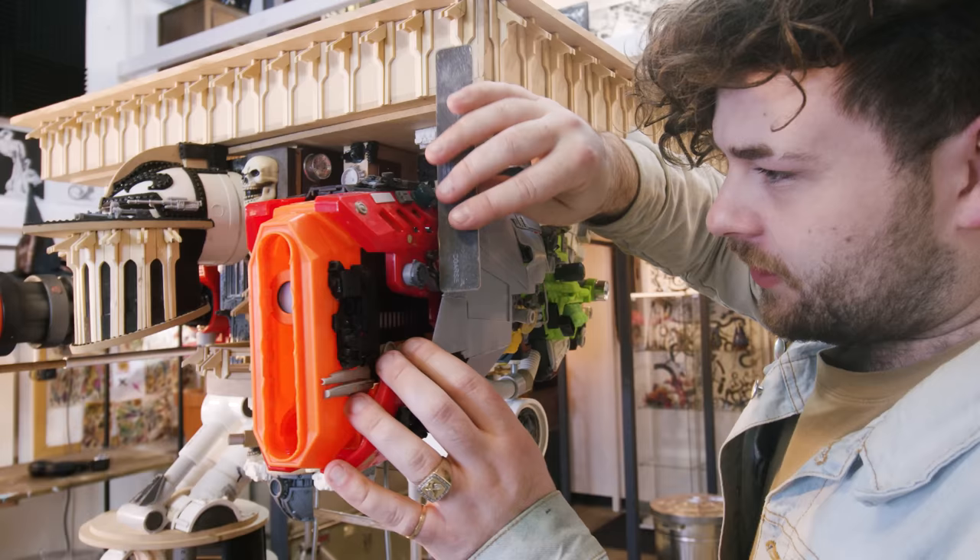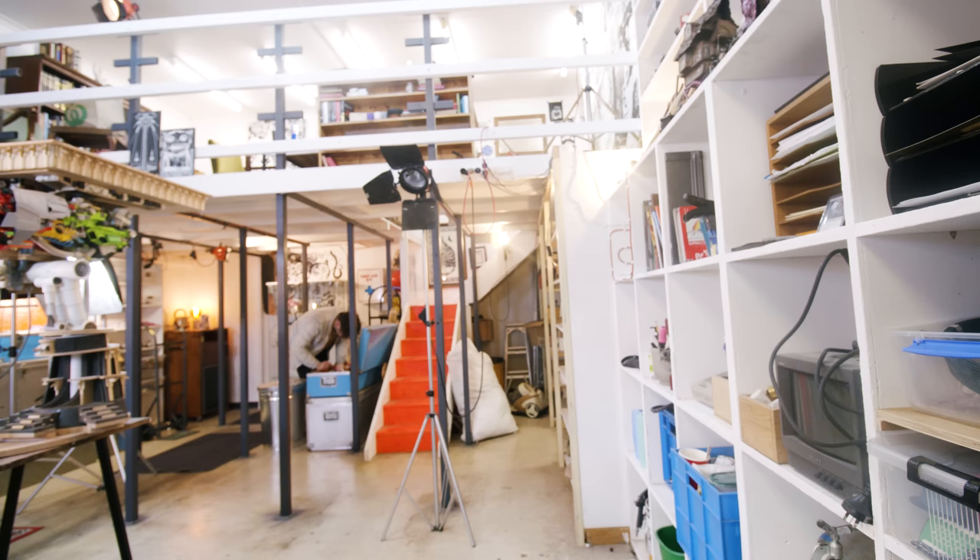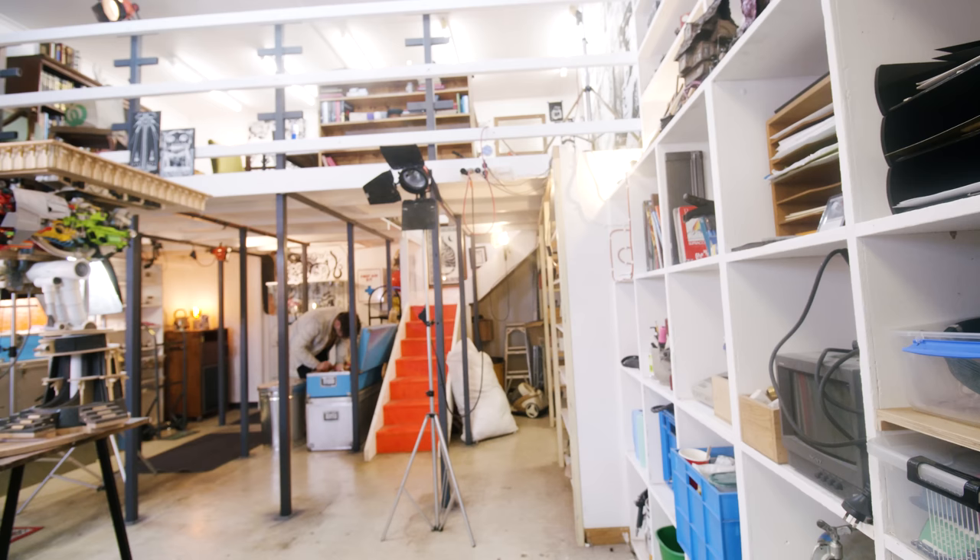I'm pretty convinced I don't have the first models that I scratch built, but I reckon I can recreate them pretty quickly. Mounting tack, blue tack, sticky tack — whatever you call it, wherever you're from — and paperclips.